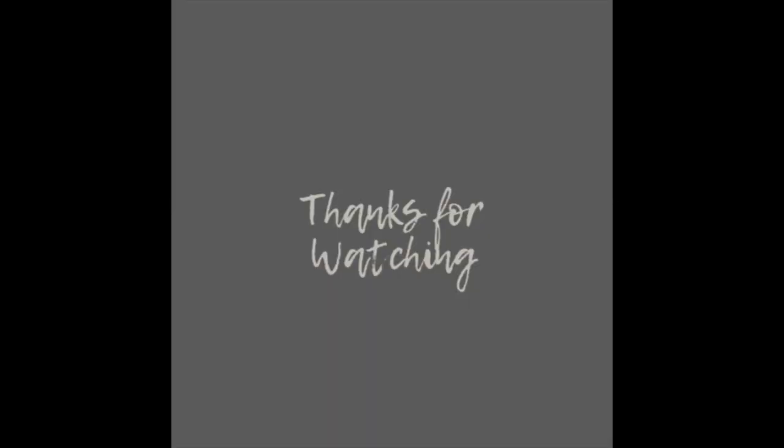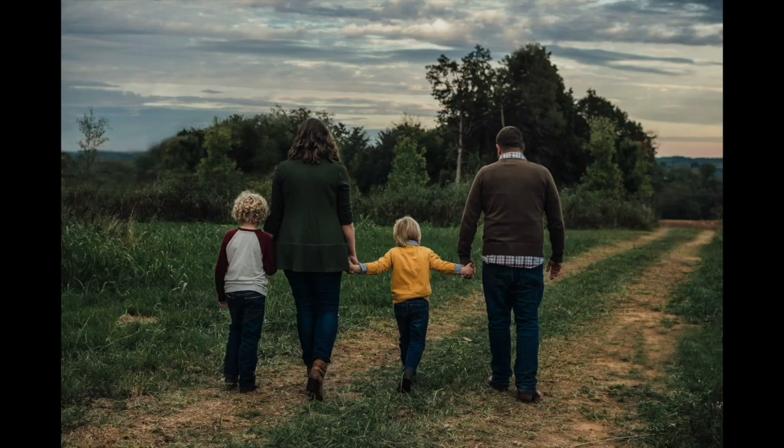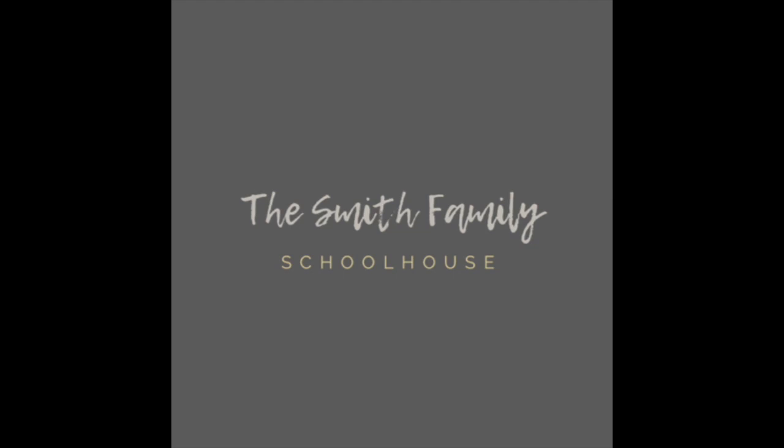Thank you for joining me in the walkthrough of Foundations Level B. I'll let you know at the end of the year what we think and how it worked for us. I really do plan on continuing with Logic of English at least through the Foundations level — we've got another couple of books and series to go through, and I'll keep you updated. Thanks, we'll see you next time.